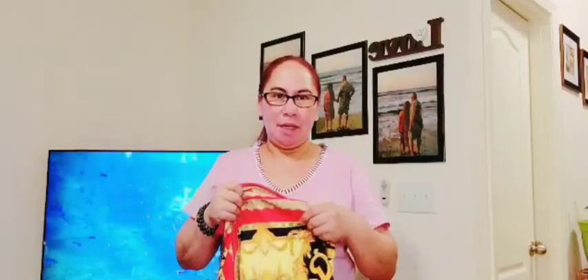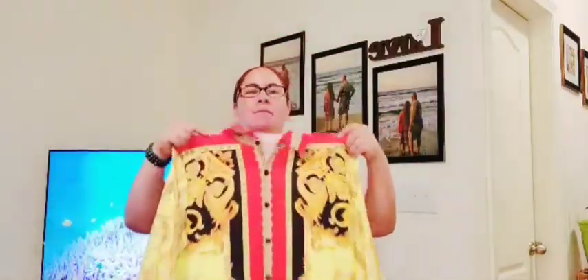Yung dress naman mga kapatid. Ang pinili ko ngayon is large — usually talaga ako ay medyo mas maliit, pero dahil sa sitwasyon na medyo tumaas yung timbang ko at nagchubby — kain ang kain, diba — napili ko large. Pwede siyang lagyan ng belt. Mamaya ipakita ko sa inyo mga kapatid.